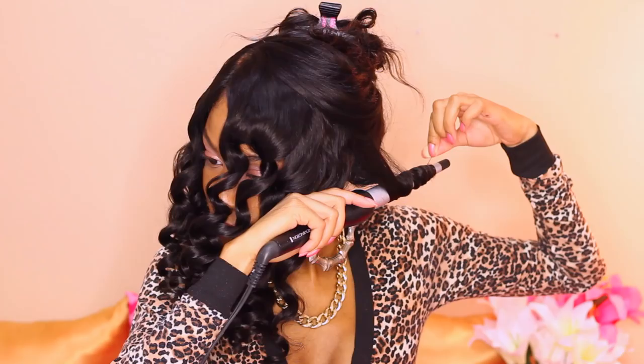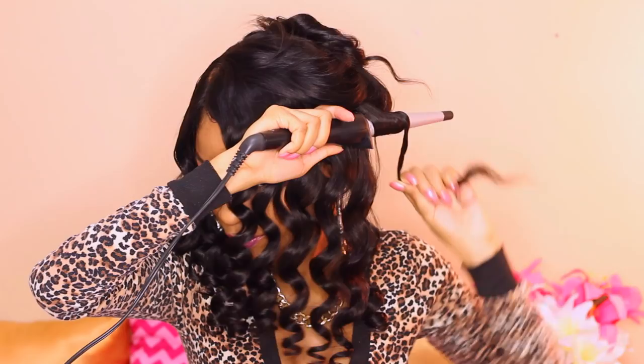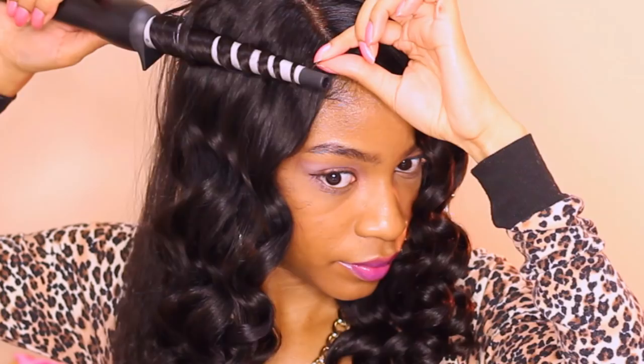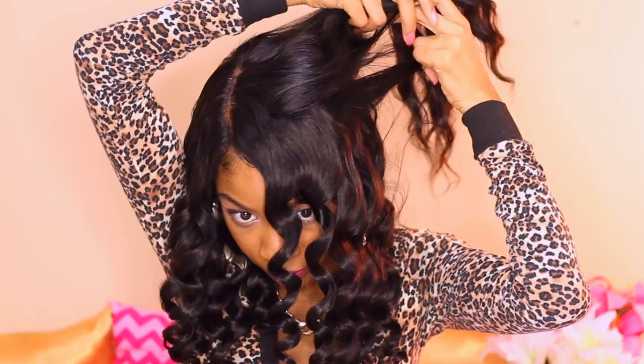Once again, I'm sectioning off the hair into medium sections, detangling with my fingers or a paddle brush if it's too thick. I'm just wrapping the hair evenly around the wand, taking my time and wrapping it all the way down to the very ends of the hair.